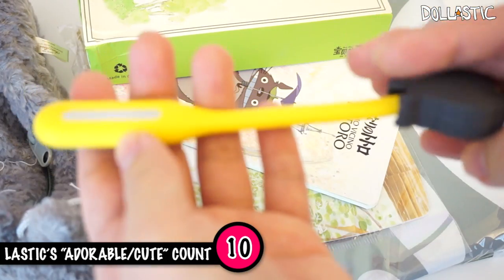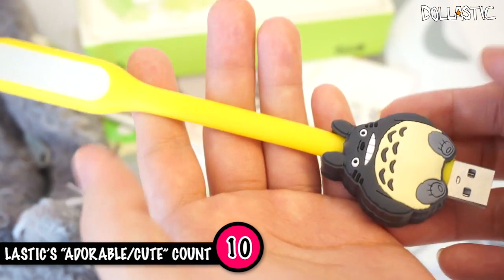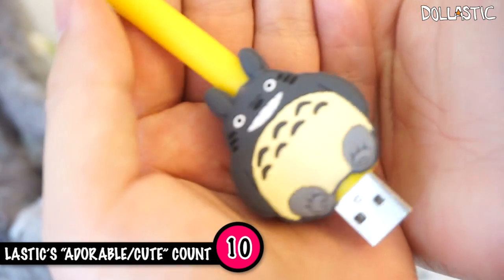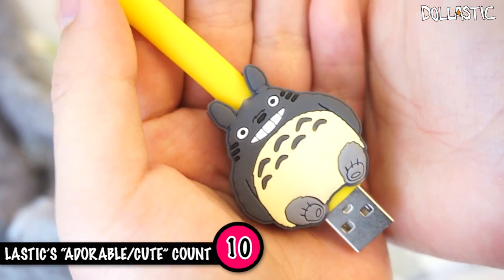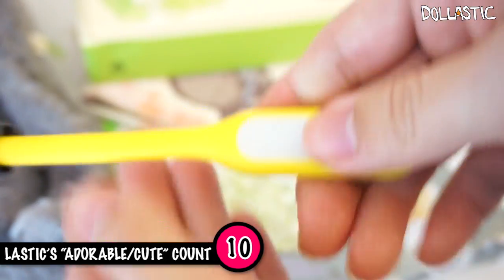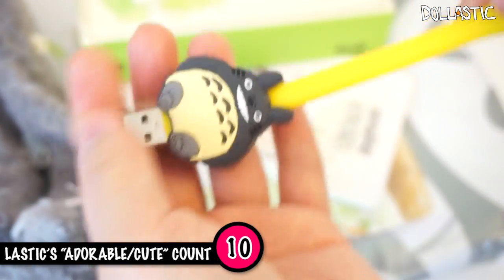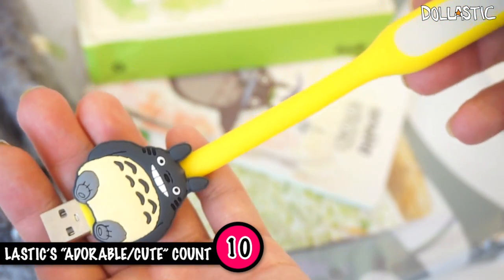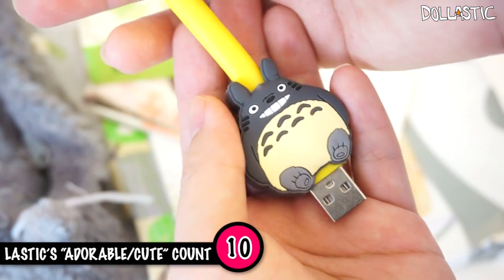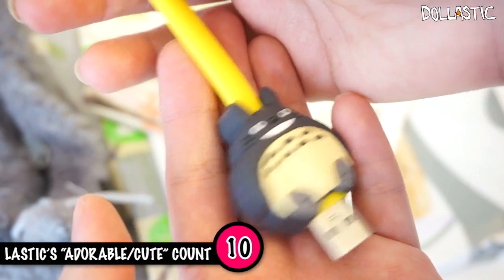And right here, I actually have no clue what this is. I wonder if this is like a thumb drive, but there's definitely a USB plug right here. And there is a little charm of Totoro on the bottom. This actually feels like a spoon or something at the end. So I will have to figure this out. But if you guys know what this is, please do let me know in the comment section below. I do have a feeling that this is a very useful item though.